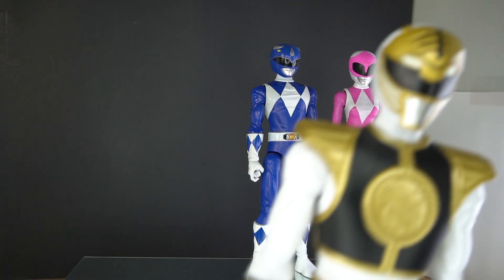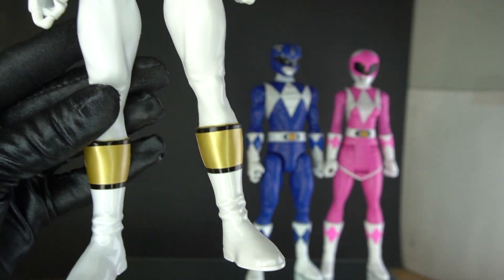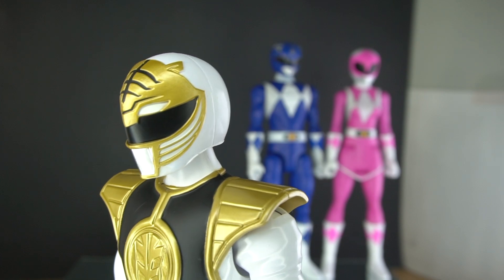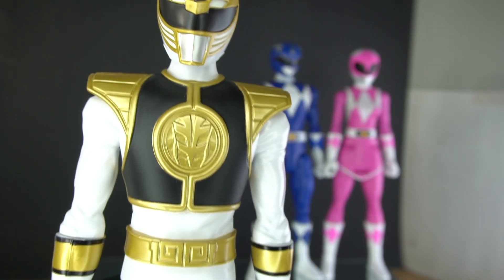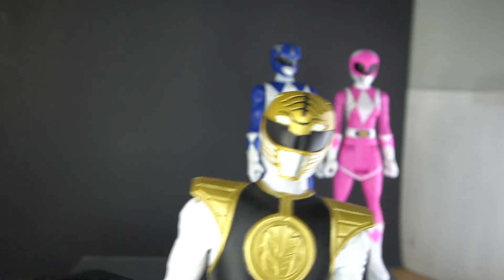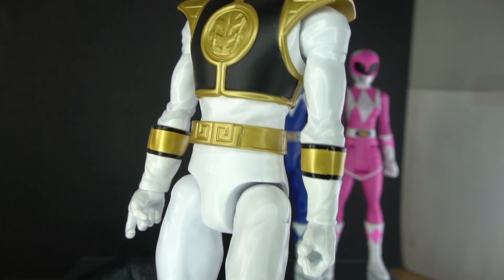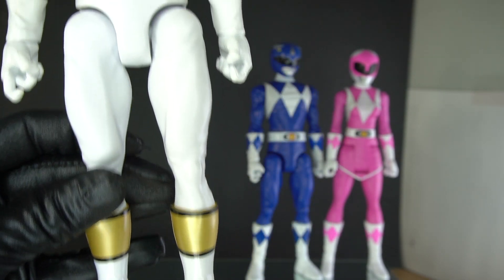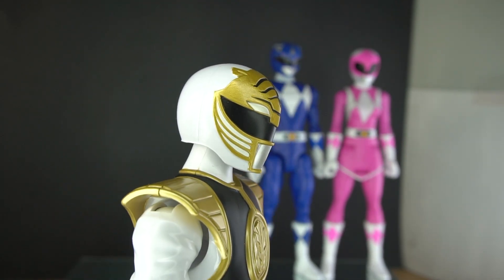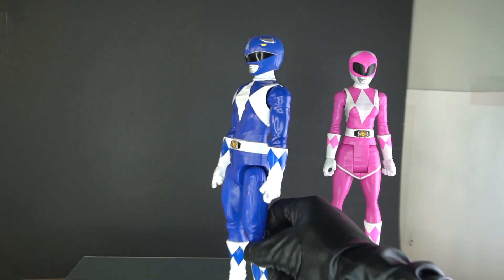Going over to white — I don't know why they went to white, I don't know why they skipped over green. But here is the white one; he's the one who comes with the set. His arms can go out, but they're hindered because of this shoulder pad here for his shield. Other than that, he has all the same type of articulation as the other figures. The helmet looks great.